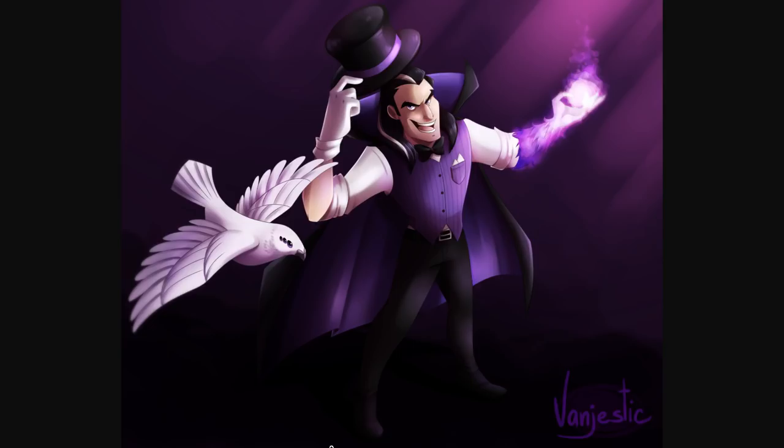Then we have a suggestion for a skin for League of Legends — this is by Van Gestek. I should mention links to all of these people will be in the description, at least those who put links alongside their art — links to their Instagrams, Twitters, or online galleries so you can go and follow them. That's actually kind of the point of this video: to showcase a bunch of artists so you watching can go follow them and see more of their cool stuff, and support artists who are working hard to put their name out there.